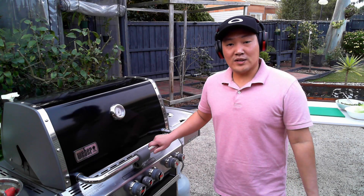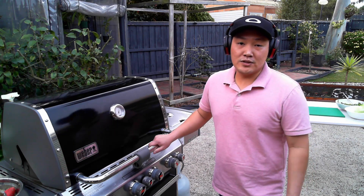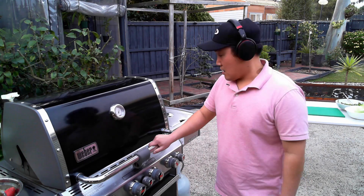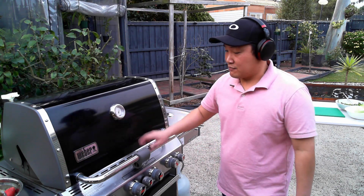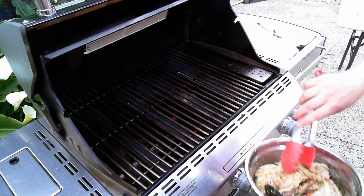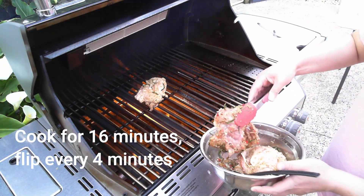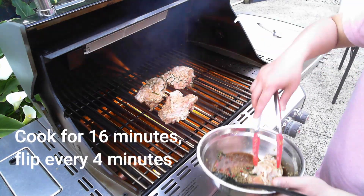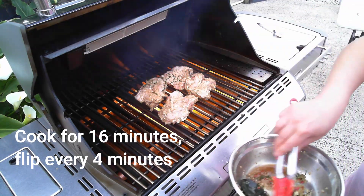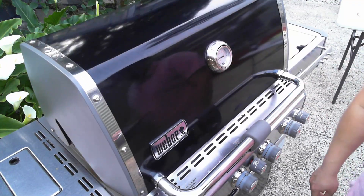So now all the prep work is done and what's left is to grill the chicken. I'm using a barbecue today, but you can do this over the stove — you can pan fry it using a hot grill plate, that will work as well. I've preheated it and the temperature is up to 250 degrees. I'm going to put the chicken in skin side up first, then put the lid down and wait.